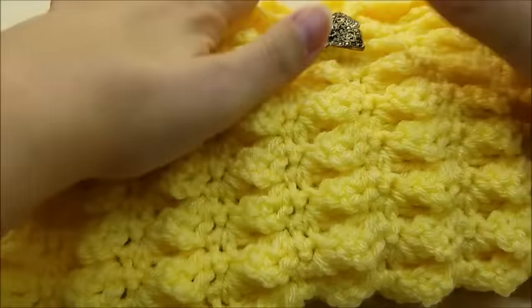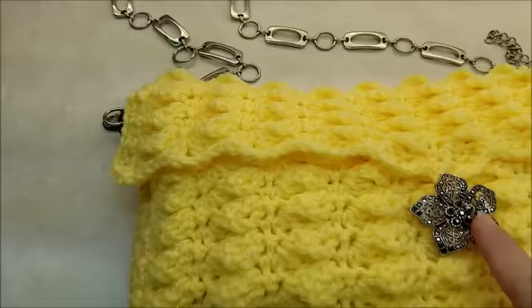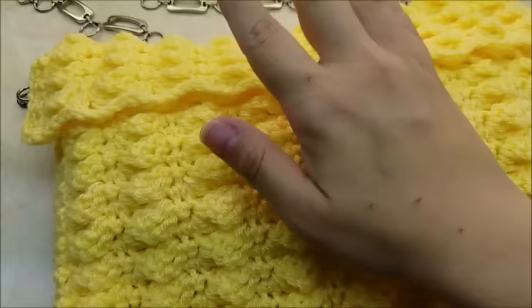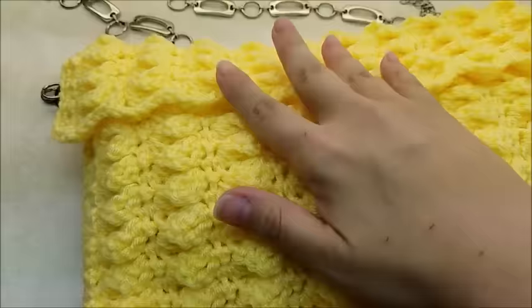Hi everybody, this is Crystal. Today I'm going to show you how to make this bag. You're going to need some type of a button — this is probably an inch and a half across. It's actually a brooch that I stuck on; it's got a loop to go around it. You can be creative and use a button or a brooch, and you can see there's a loop that swoops around it and holds the flap shut.